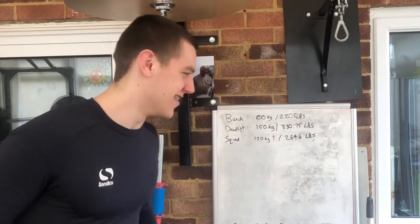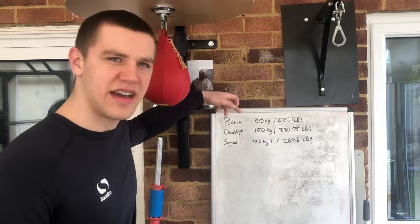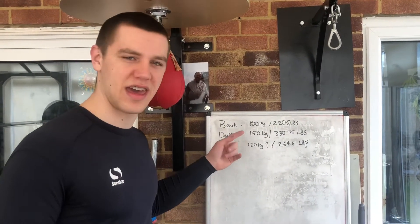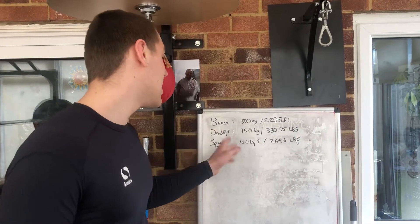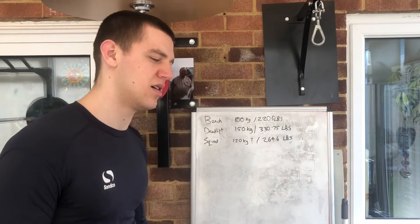Hello there, welcome back to the dojo. Recently I've been testing more maxes in my videos. The bench hit 100 kilos and I tried 110 but failed — I reckon I can probably do it at some point. Deadlift we hit 150 kilos, those are in pounds as well. And the squat I hit 120 kg but the form was pretty crap, and I was very happy.